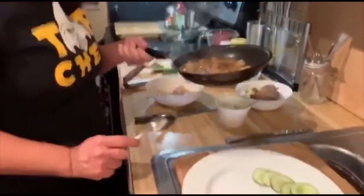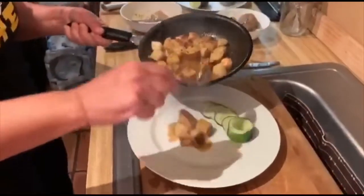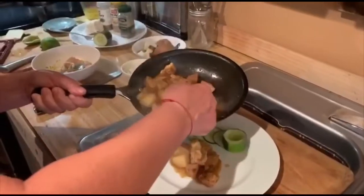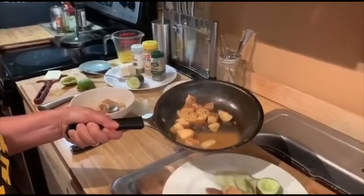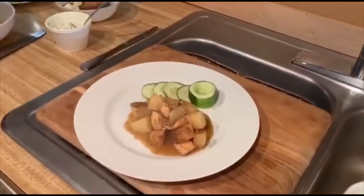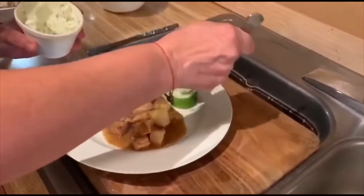I went ahead and sliced some cucumbers and made a little boat over here, because I also made a cucumber sauce to go with this. It's composed of feta cheese, yogurt, lemon juice, oregano, and a little cayenne. Everything here is about plating — I'm going to come over here and get my delicious yogurt and cucumber sauce.